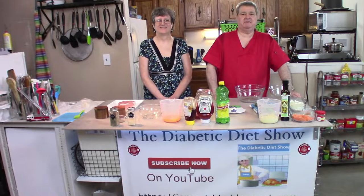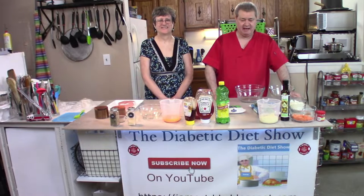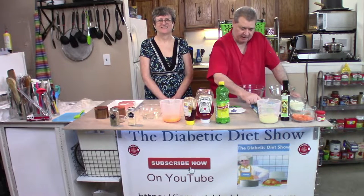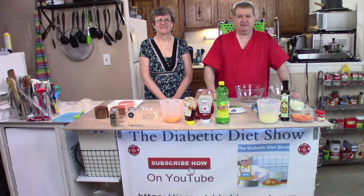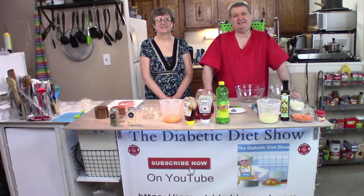On today's show, Barb and I are going to make stuffed pork chops. We have a lot of really good ingredients that are going to go into this for you today. We're also going to have broccoli, cauliflower, and carrots as our vegetables. A lot of really good spices, so let's get started.